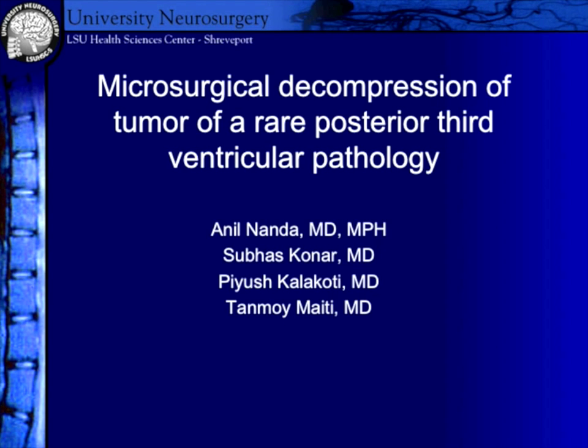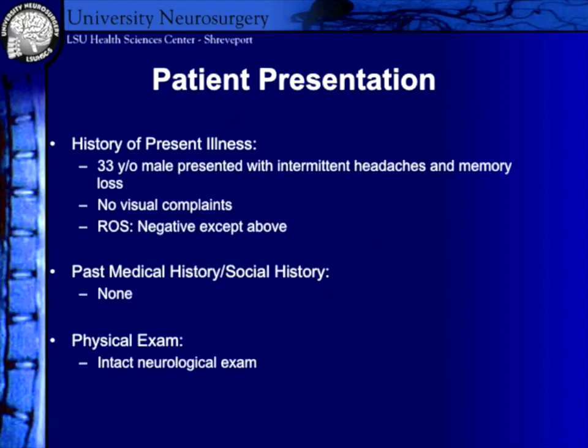This is a microsurgical decompression of a tumor for rare posterior third ventricular pathology, describing the interhemispheric approach for the pineal region. This is a 33-year-old armed forces gentleman who presented with intermittent headaches and some memory problems. He had no Parinaud syndrome, no visual complaints, his systems were negative, and there was nothing contributory from his medical and social history. His neurological examination was completely intact.